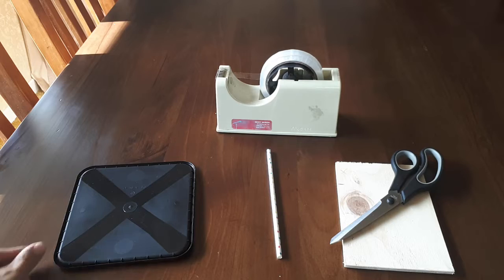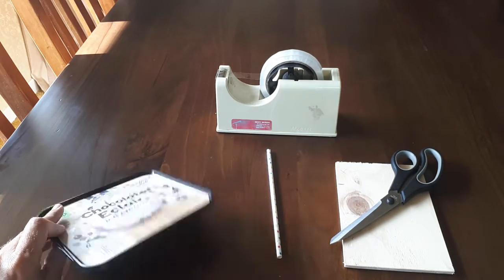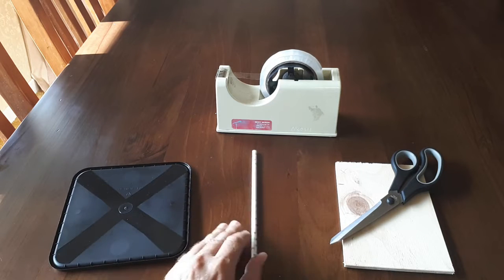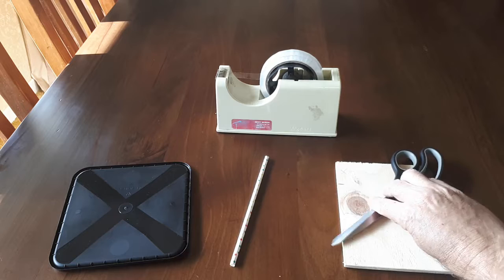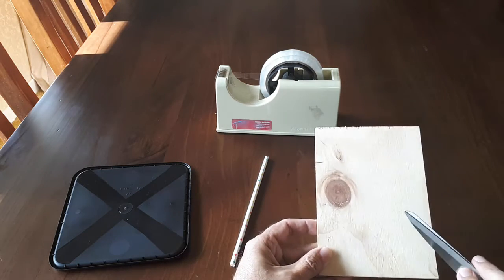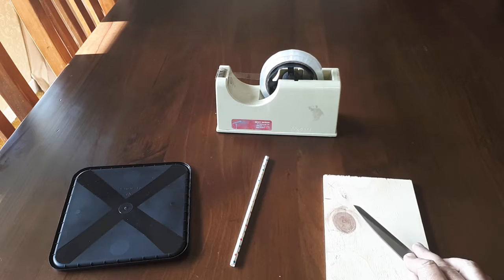First you'll need a few things. This is the plastic lid off an old ice cream container, a fairly stout straw that I found hiding in the back of the cupboard, a good pair of scissors, and this is just a block of any old wood — you'll see what that's for later, but basically it's to protect the table we're working on. And some sellotape.